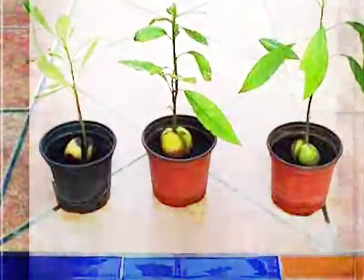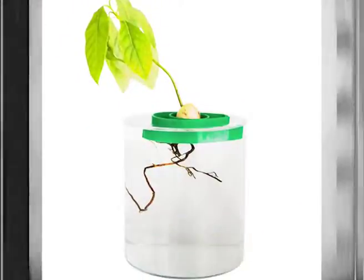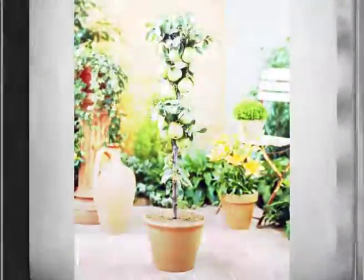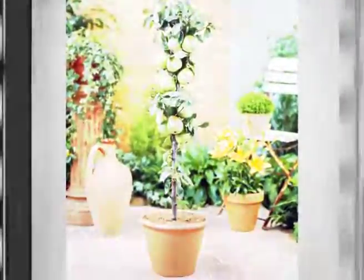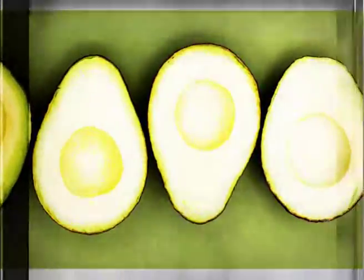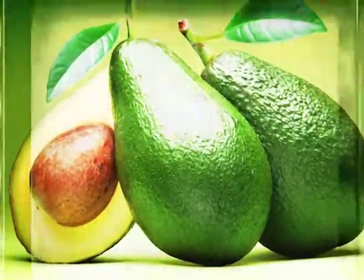Today this video will present you some methods on how to grow avocados in your own home. The procedure is easy and includes several simple steps, and the best thing is that growing avocados does not require having a backyard. With its numerous health benefits, it is no wonder why avocado became wildly popular and part of practically every modern healthy diet.